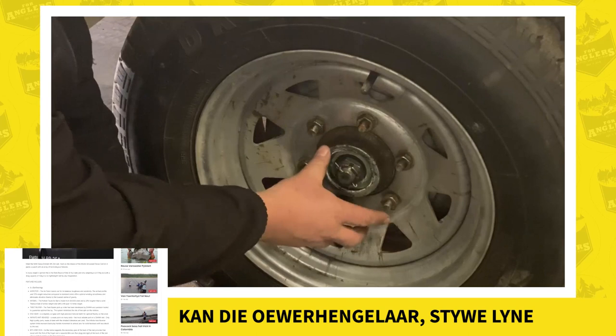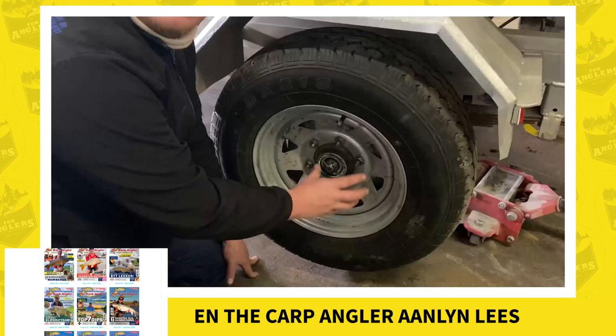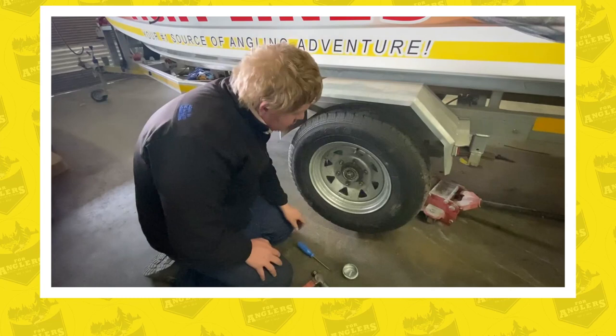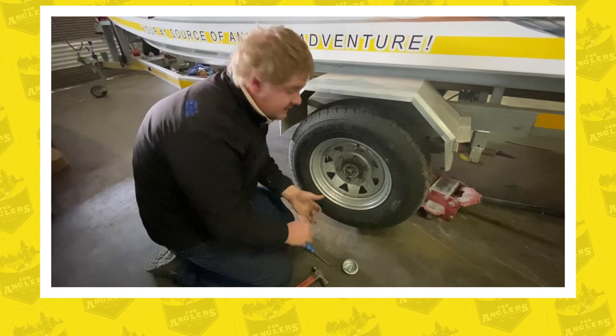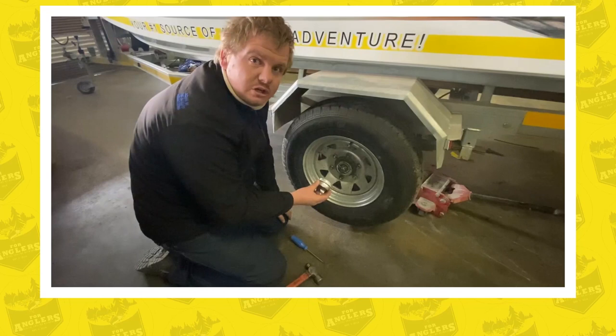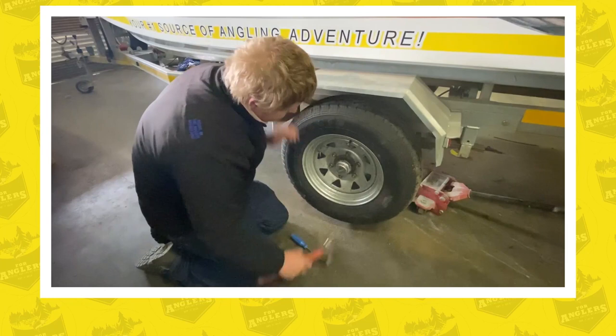If you do find water or dirt, it is recommended to take it to your dealer or replace the bearings yourself, especially since prolonged standing can create pit marks and damage to the bearing itself. When the dealer replaces the bearings, make sure the grease cap and seals have been replaced and that the grease cap is resealed with sealant for additional protection against water before being tapped back into place.